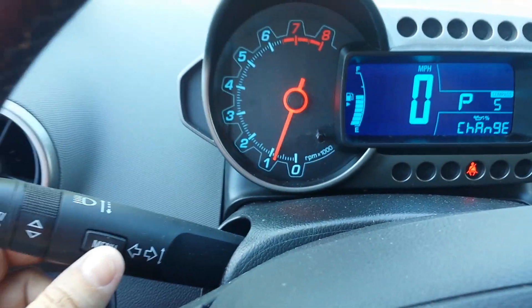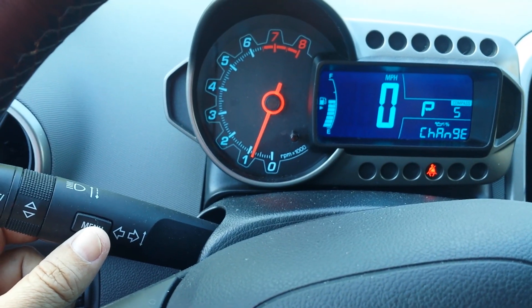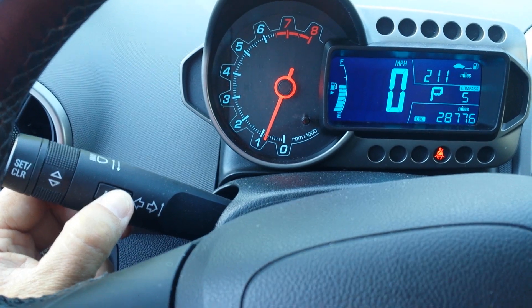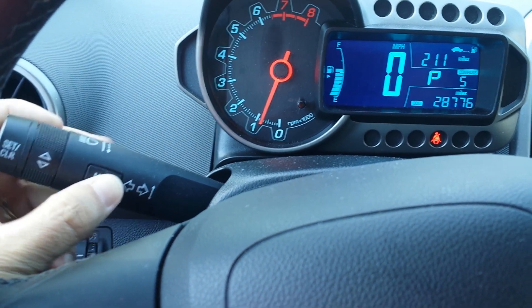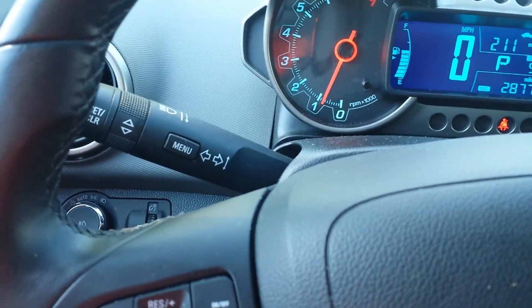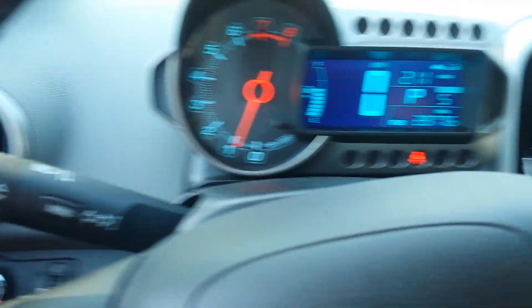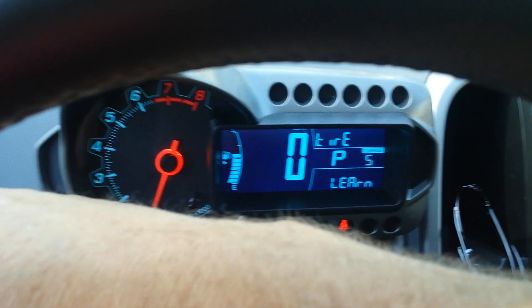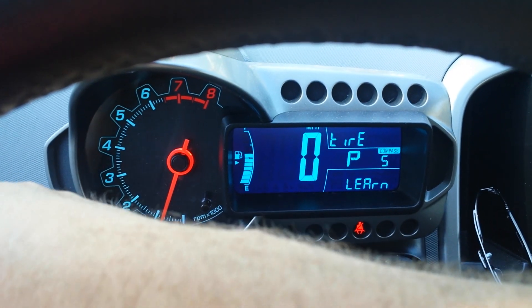Right here you have a menu button — try and zoom out a little here — and you hold this down, and then you turn it. It's hard to do while I'm holding my camera phone, so you hold this down and turn.